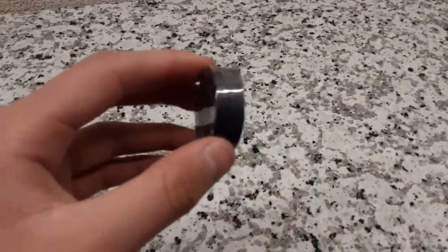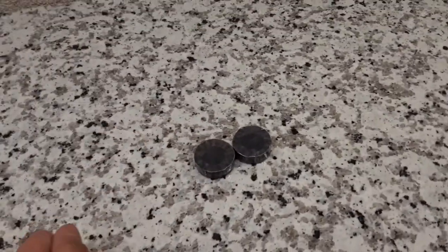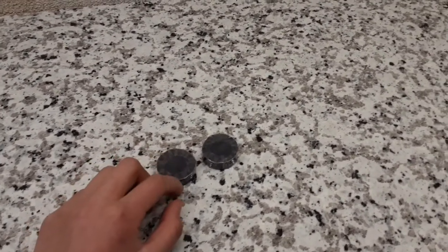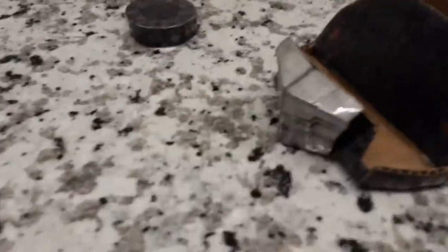We're going to start by making the wheels. You have these very long strips and four circles — two long strips and four circles. What you're going to do is wrap the strips around the circles and tape them on, and you'll get your wheels done. That's basically how you do your wheels.